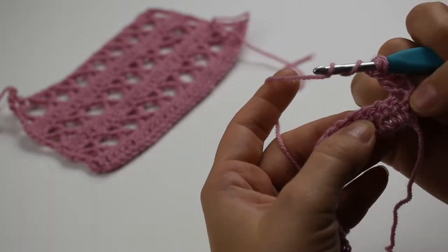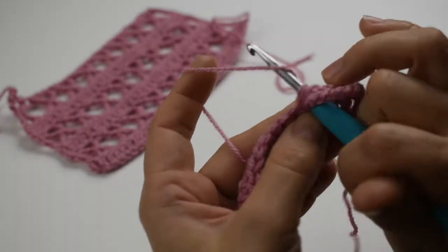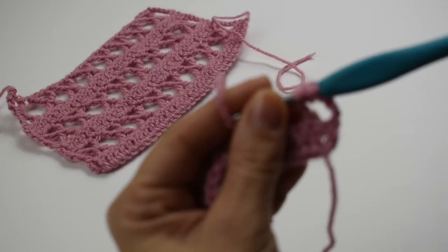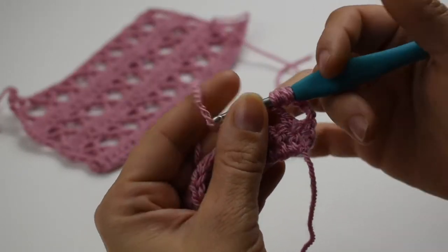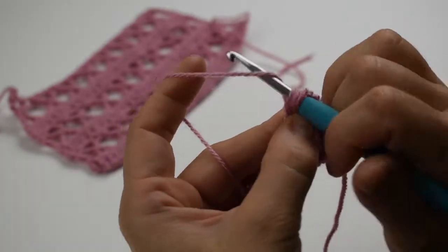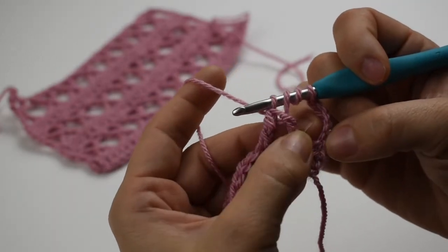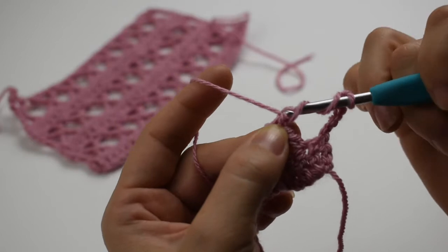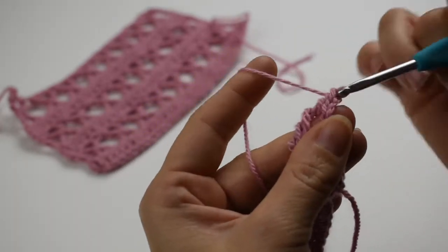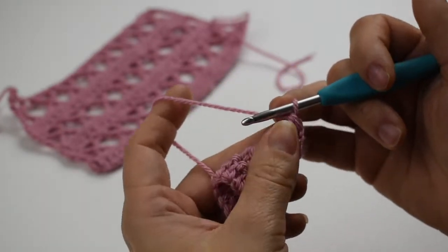Now we're going to yarn over two and we're going to skip two stitches and work into the next stitch. So that's yarn over once, yarn over twice. We're going to yarn over three times and that's where we actually join our two together. Then we're going to do it three more times: once, twice, and three times. So we have three of our four components of our X stitch.